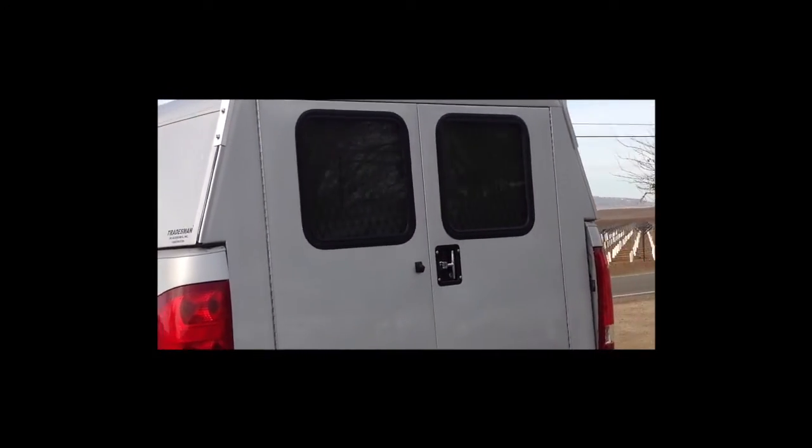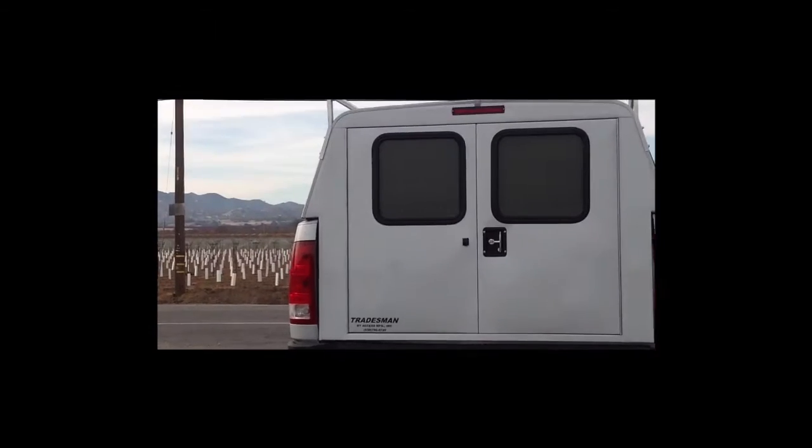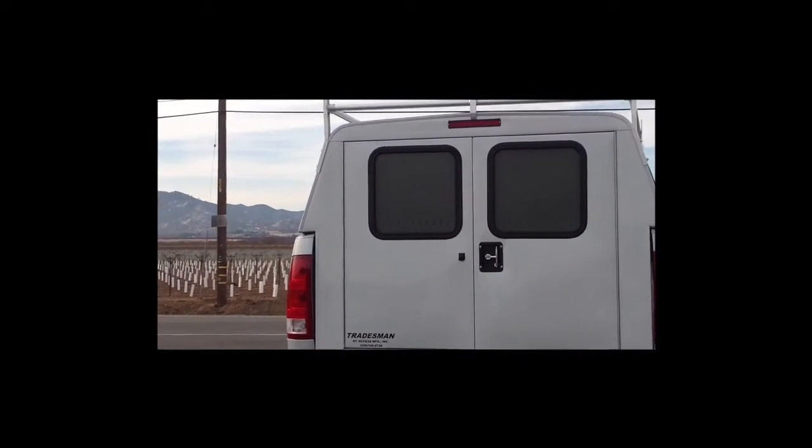This is double cargo doors with tinted glass. These windows have security screen over them to keep people out if you have your guns, fishing poles, or cargo in the back.